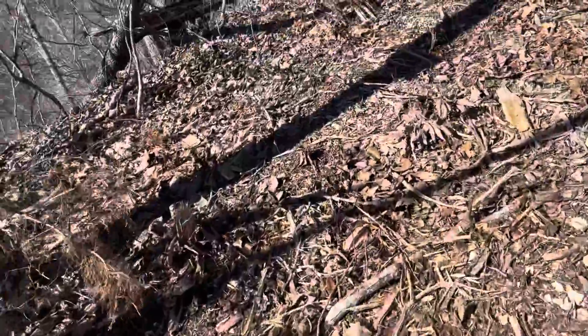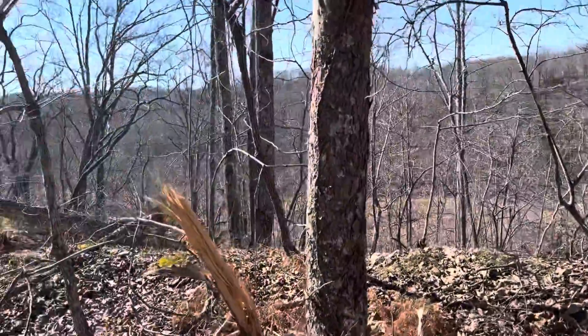And then this tree here is where it starts.